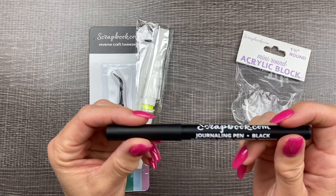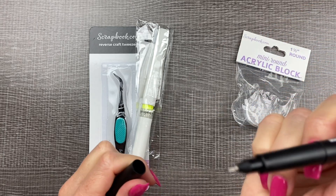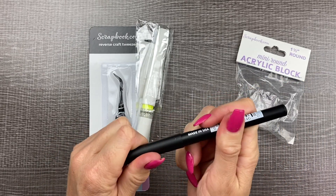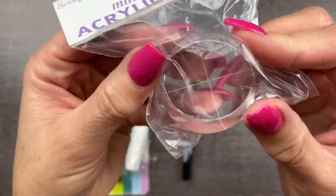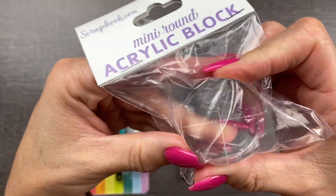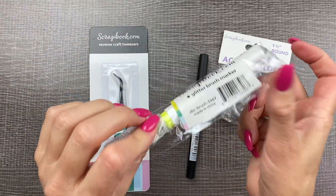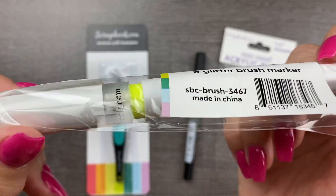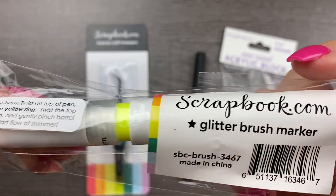I also wanted to try out their journaling pen. Let's open it — it's like a super fine tip writing pen. I can't wait to try that. I also wanted to grab one of these small round acrylic blocks because I don't have one of these, and it's really good for stamping like dates.